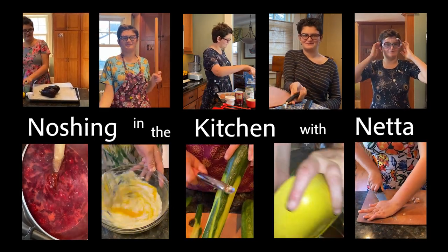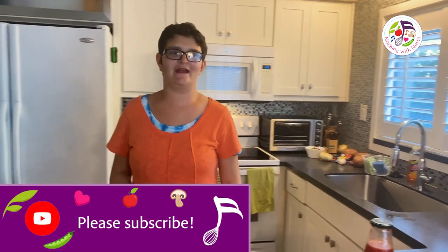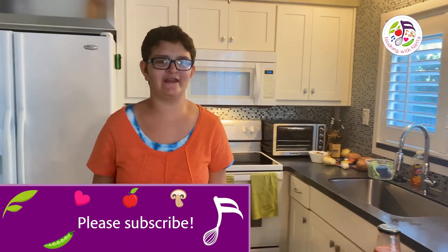This is the Vacation Kitchen, and we are in Sanibel Island, Florida. Welcome to my Vacation Kitchen.